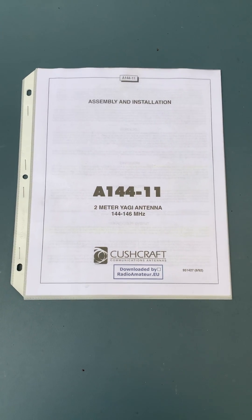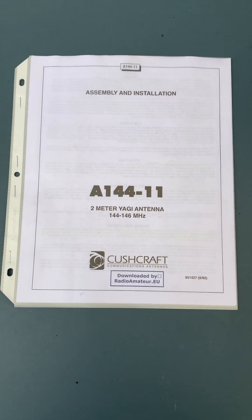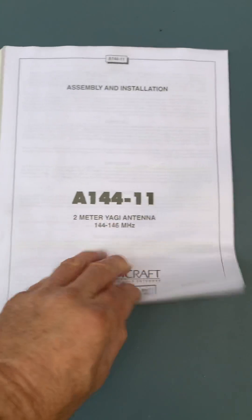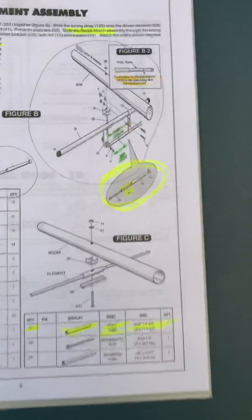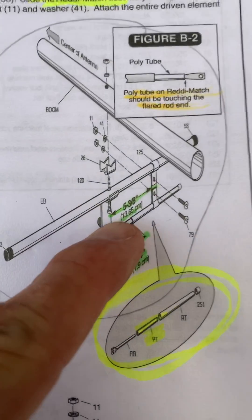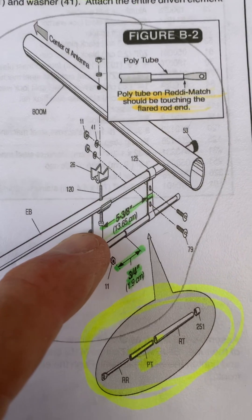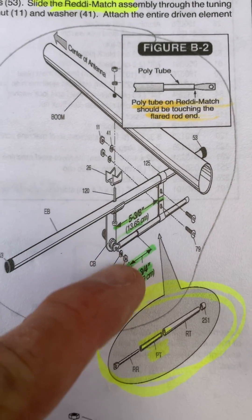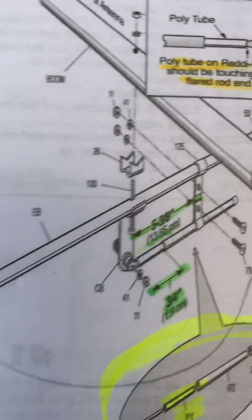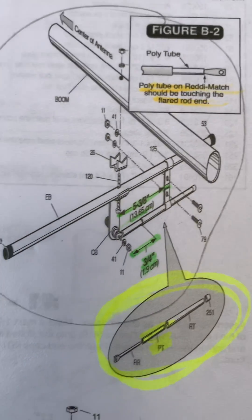We're working still with this Cushcraft Alpha-144-11 Yagi 2-meter antenna. We did some adjusting to it today. One of the things we did was we made sure that all of these parameters with this ready match were set to 5 3⁄8 inch and 3⁄4. So all of this, according to the specs, are exactly the way it is up on the mast right now.